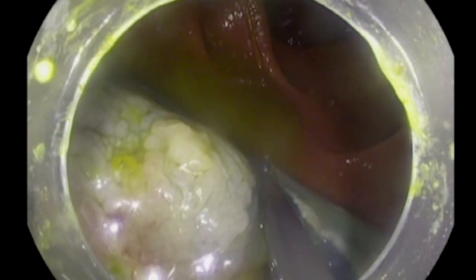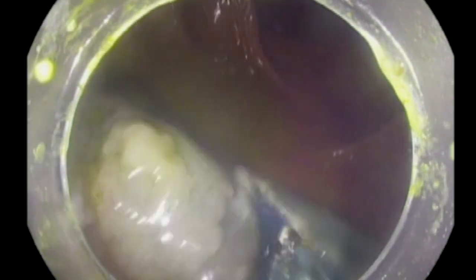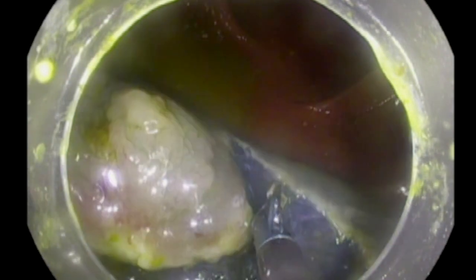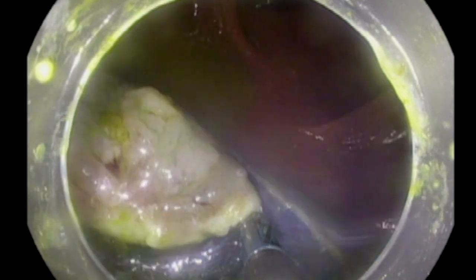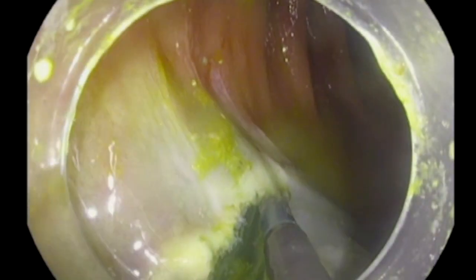The nice thing about that knife is that you can really determine where you want to cut, as you can see here. Initially you grasp the tissue you would like to deal with, you can rotate it in the direction you would like, and then gradually dissect. We have finished dissecting both sides of the lesion and are performing incision with slight submucosal dissection at the same time, now moving to the back side gradually.